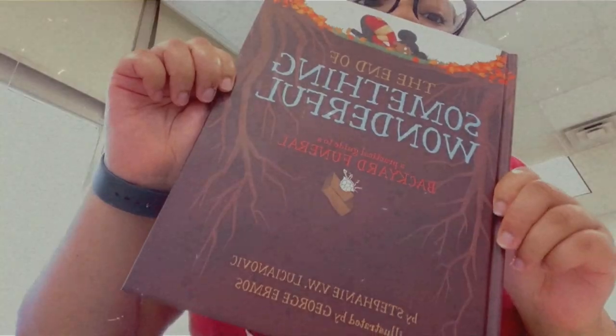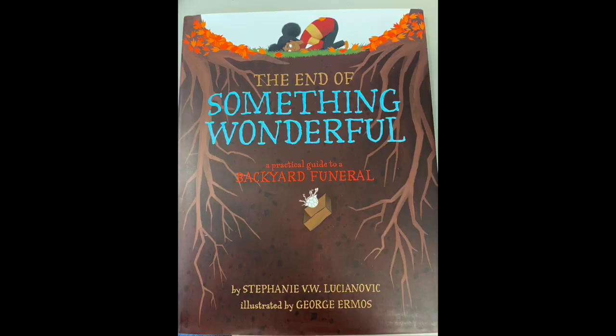Hey friends, it's Ms. Montaya and today we're reading The End of Something Wonderful by Stephanie V.W. Luchia Novick. The End of Something Wonderful: a practical guide to a backyard funeral.